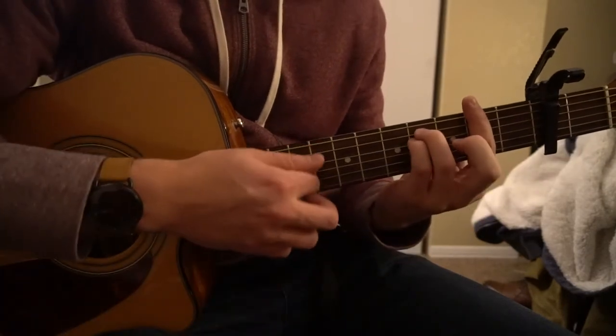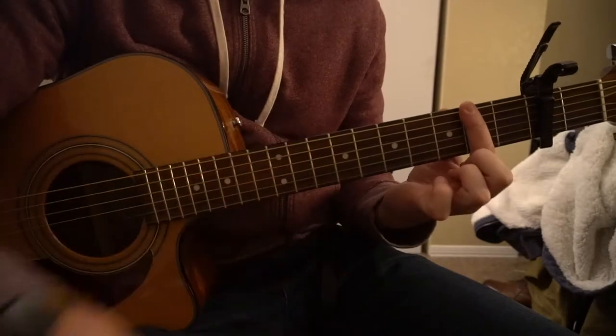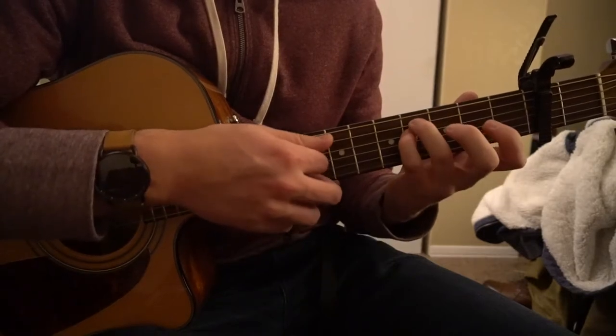And then finally, for our F-sharp minor chord, you're going to bar your whole second fret. Ring finger is going to be on the fourth fret of the A and your pinky is on the fourth fret of the D.